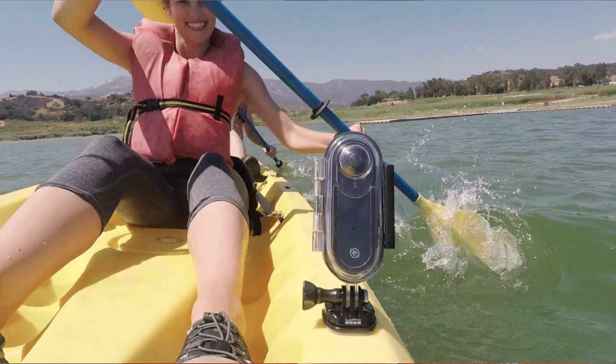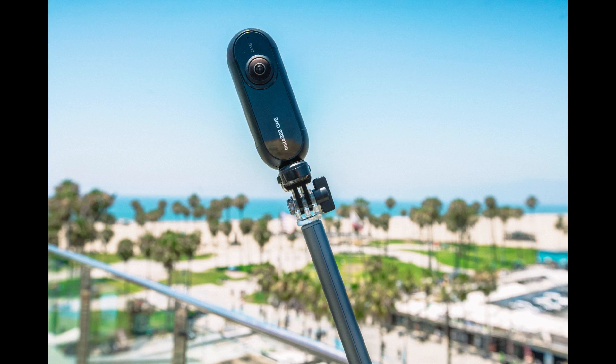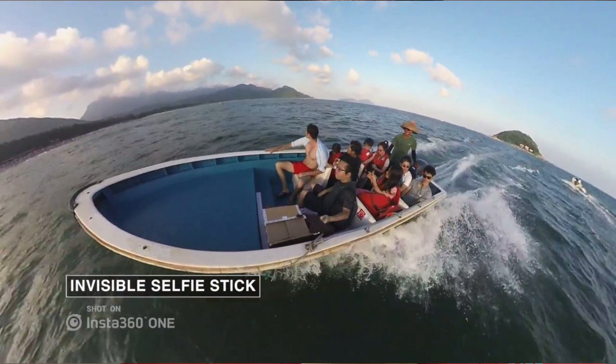There will be many accessories for the Insta360 One, including a waterproof case, GoPro-style action mounts, and a drone mount available in the future. There will also be an invisible selfie stick — designed specifically so that when used with the Insta360 One, it will appear invisible, as if you're holding or controlling a flying 360 camera.